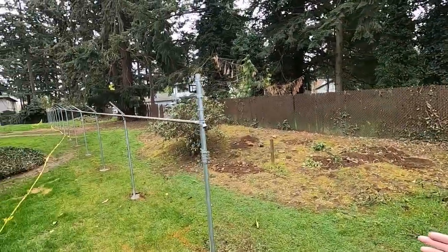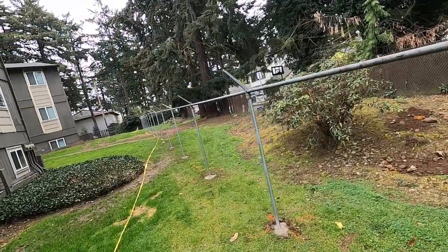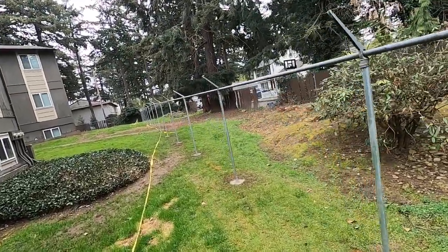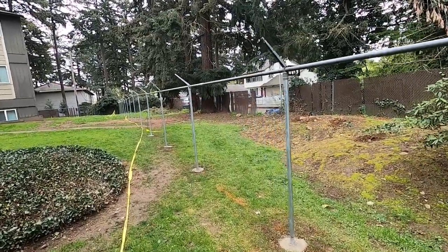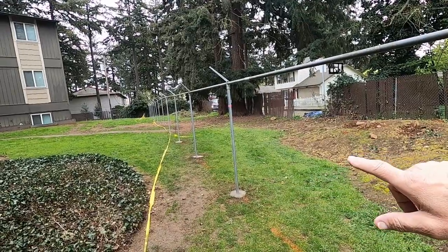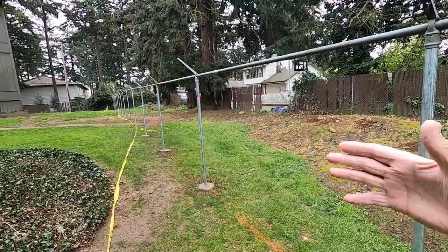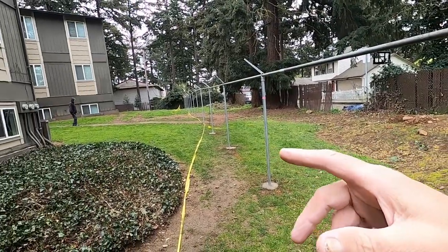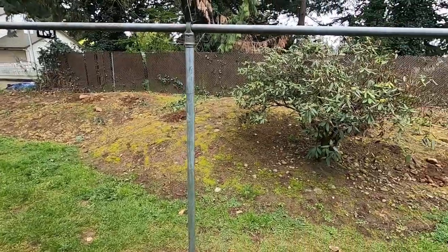They want to put what we call pre-slatted chain-link fence on there. So we've been setting posts and moving along. There was a dog run over there, and we had to move this 290-foot fence 25 feet this way and relocate that dog run someplace else. But now we've got all the fence posts set.